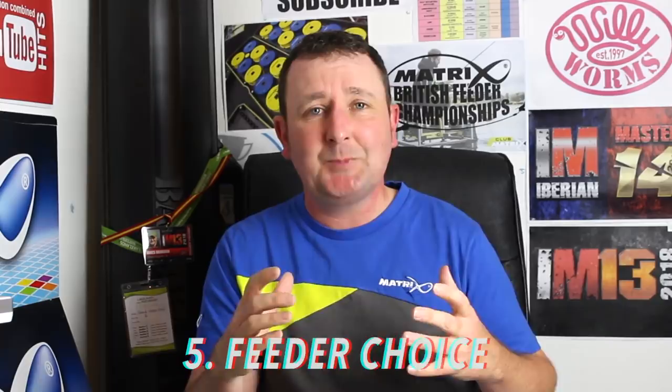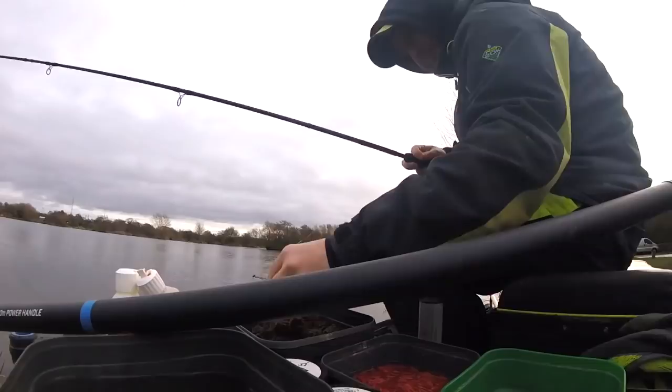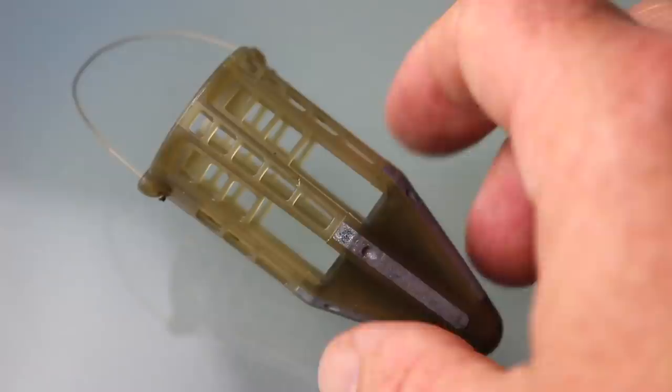As you'd expect, feeders are very important for catching bream. It's important to select a feeder to do the job you actually want it to do. A lot of people just pick up a feeder without thinking about what it's doing under the water. The key issue I was taught a long time ago is you need a feeder that's going to get you to where the fish are. Get a feeder on that will get you out there — whatever weight that might be — and then think about presentation and how it's sitting on the bottom and emptying. All the different types of feeders on the market have been designed for specific reasons by consultants, designers and anglers, so look at the shape and style of your feeder and consider how it's actually working in the water.